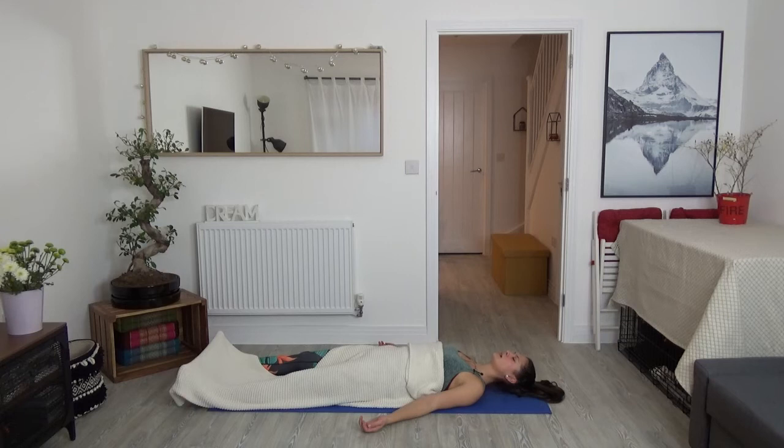Allow your shoulders to feel heavier and heavier. Your upper arms, biceps, triceps, and the elbows feel heavy and relaxed. Relax the tops of your forearms, all those muscles in the forearm. Relax your wrists. And feel the back of your hands gently pressing down towards the earth. All ten fingers are relaxed — thumb, index finger, middle finger, ring finger, pinky finger. Your hands are soft and your fingers are naturally curling in.